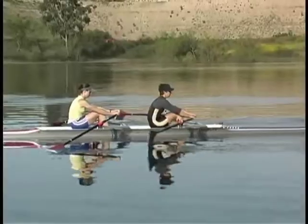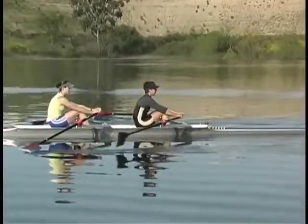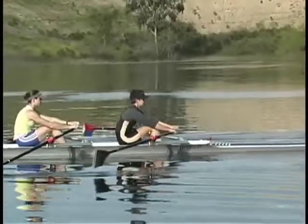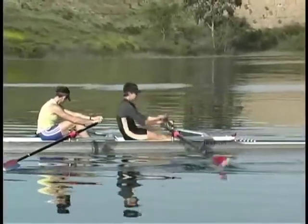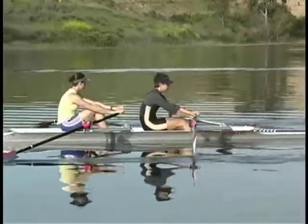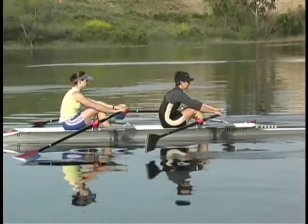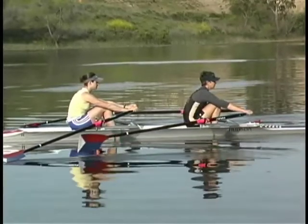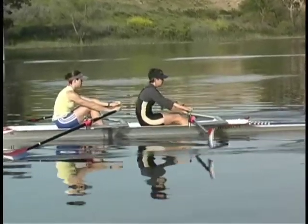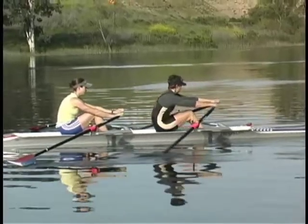The legs only drill is more natural than the Top Quarter Slide drill because it duplicates a larger part of the normal stroke by using the entire slide. We use the same action at the top of the slide as we did in the previous drill — raising the hands and placing the blades in the water as the seat is reaching the top of the slide, followed by direct pressure on the footboards and suspending the body weight on the oar, making the entire leg drive very relaxed and horizontal.